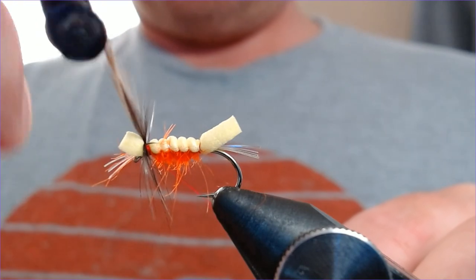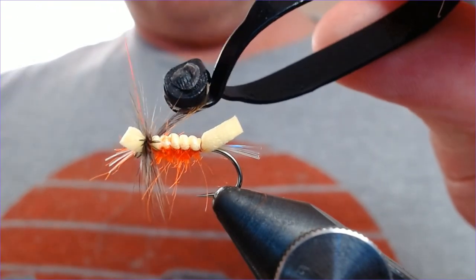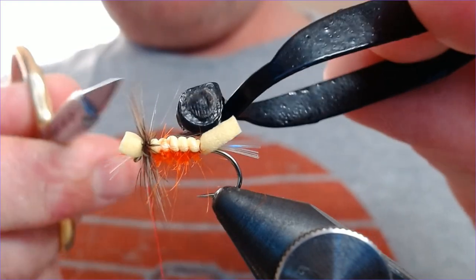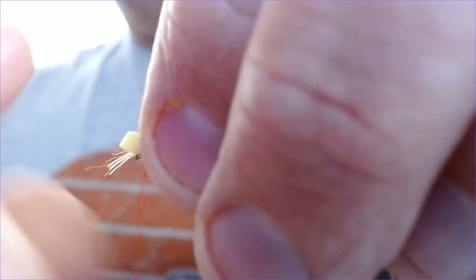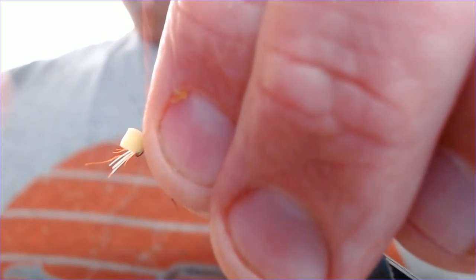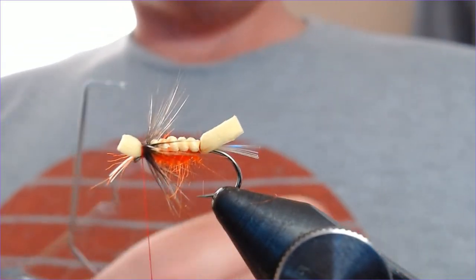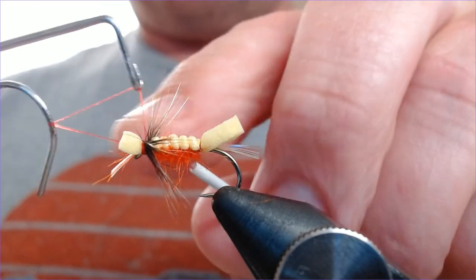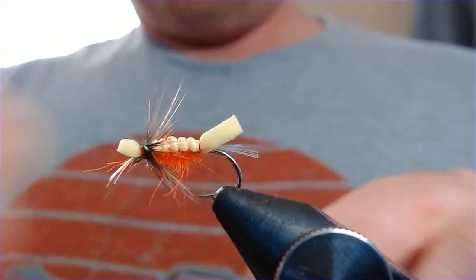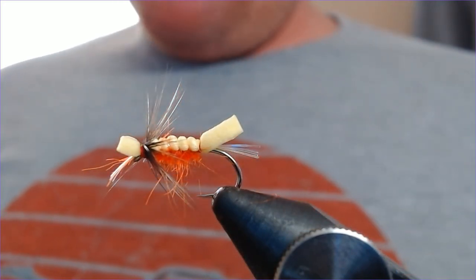Get your hackle pliers and just work that round four times. Work your thread up through the hackle, trim off the waste, then push everything back — get everything just pushed back — and just finish just behind the foam there. Add a bit of head finisher, finish that in there. Done. Drop a bit of varnish on the thread as always.